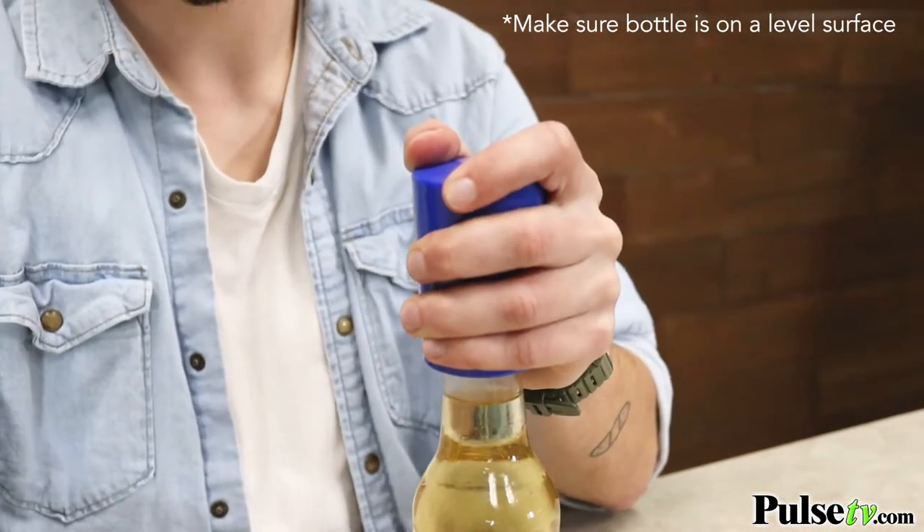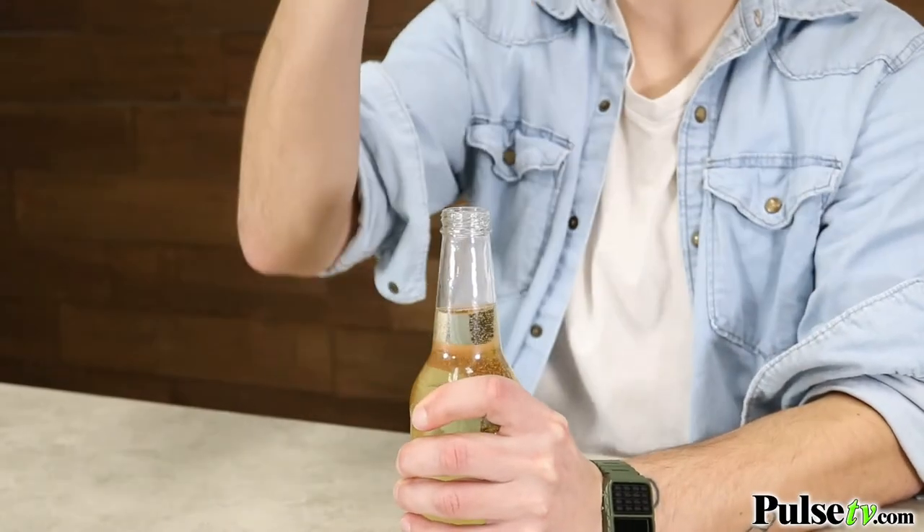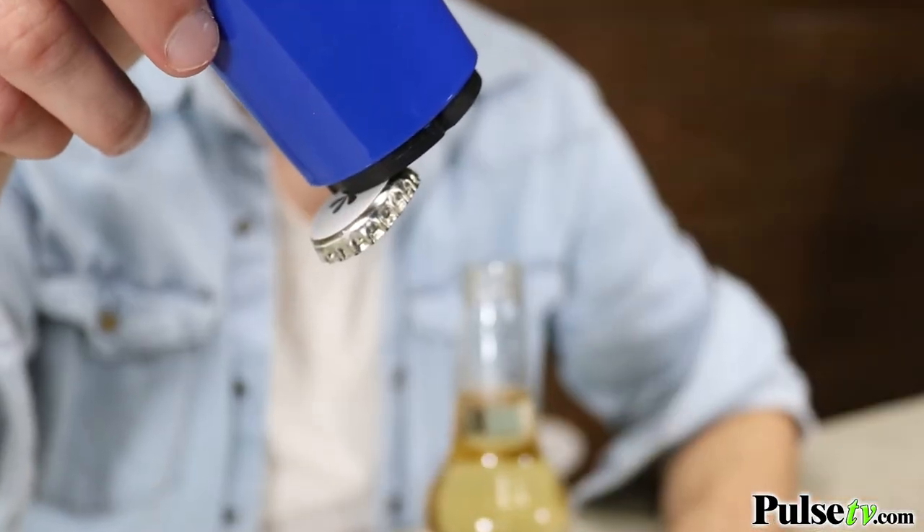All you need to do is firmly press down and pull up — and that's it. It won't damage your bottle cap like other openers, and it has a magnet on the bottom that will actually catch the bottle cap.